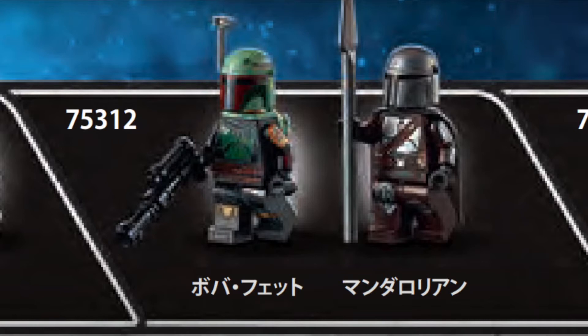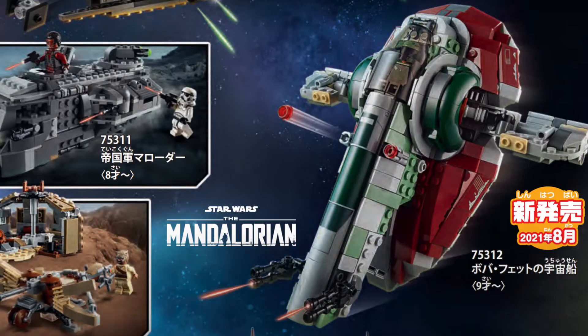Boba Fett also has a really nice looking different type of blaster with sort of like a lever piece on top of it, which looks nice too. But as I said, just two minifigures for such a set, even though it is a downsized version of last year's set and it is cheaper — it still surprises me that this set only gets two minifigures.